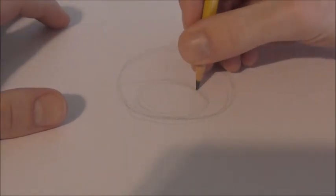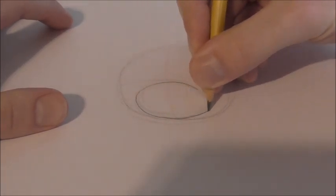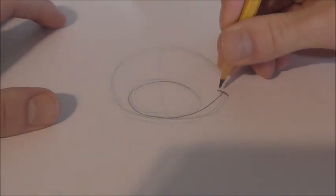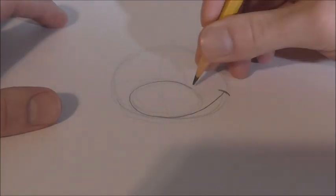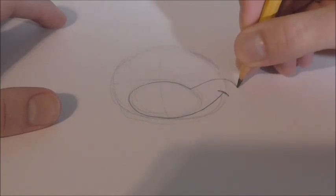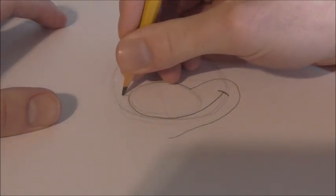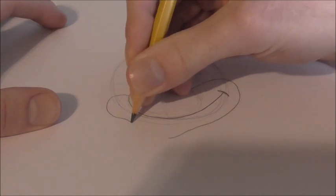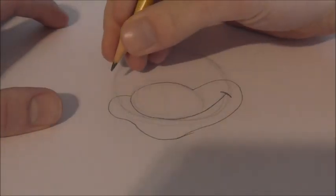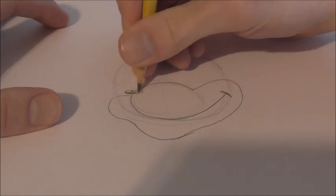We're going to start about here on the oval and just darken the line in. Go around, up and over like this. Then you're going to draw a curved line right here for his smile, and going off of this line we're going to go straight up and around, kind of down, and stop about there. Then draw a curved line going out, and then in and down like that. For his nose, it's just a really sharp oval with a little half circle in it, and you can kind of shade that in.